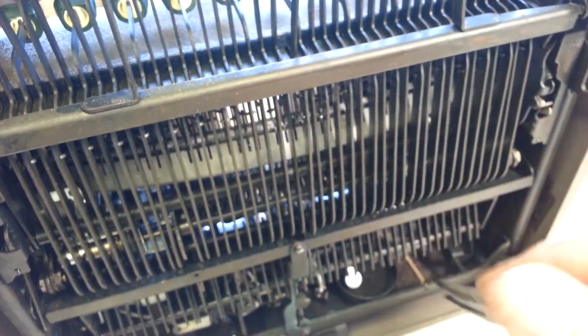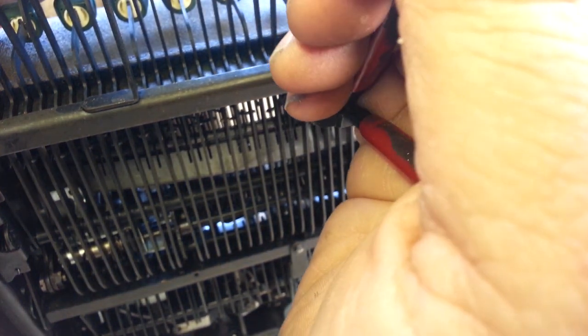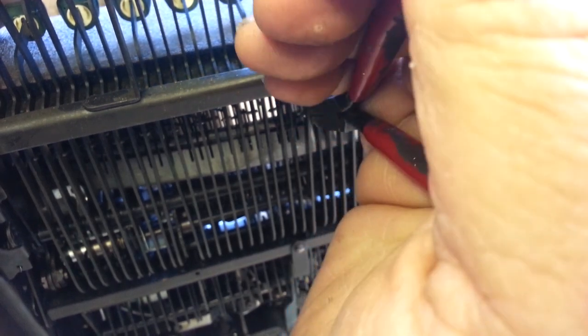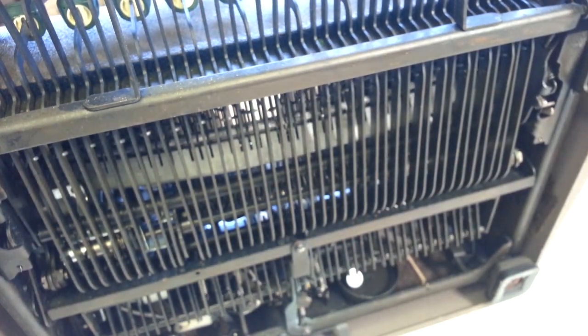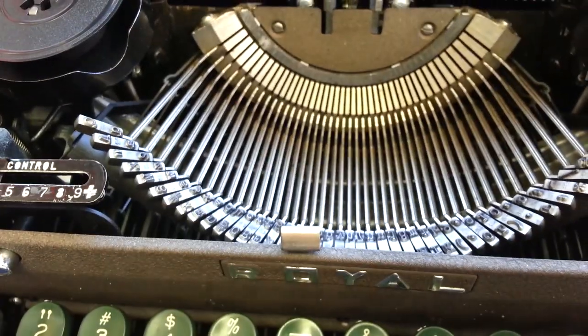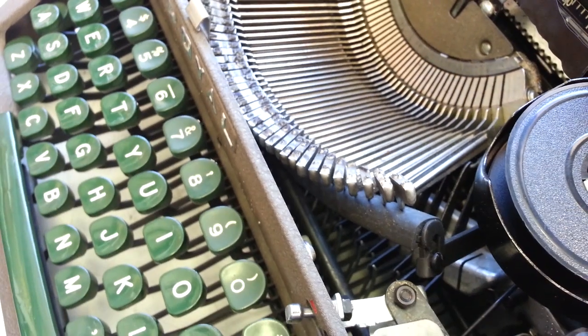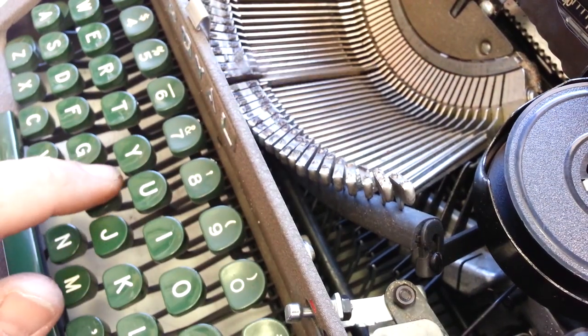I'm going to stick it flat on the link and straighten it out. That's a pretty strong link, but I think I got it. Let's see if it's laying down flat now. H — oh yeah, right back down where it belongs.